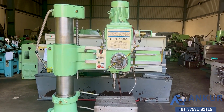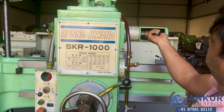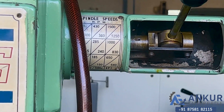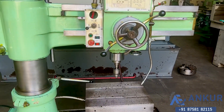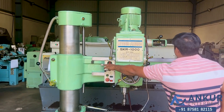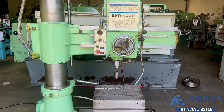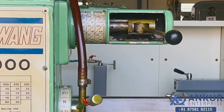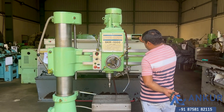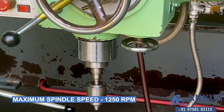Increase spindle speed. Working on spindle at 360 rpm. Increase spindle speed. The spindle speed has been increased to 830 rpm. Now show me at its maximum spindle speed that is 1250 rpm. Working on spindle at its maximum speed, that is 1250 rpm.